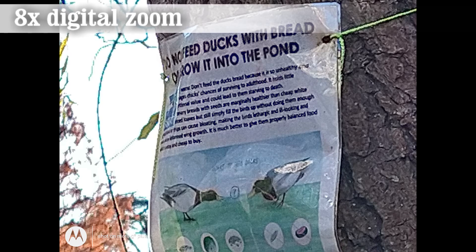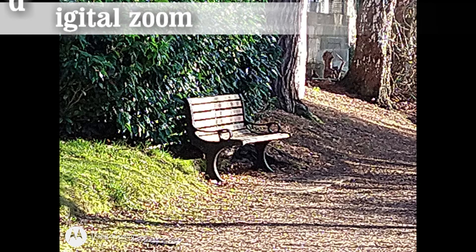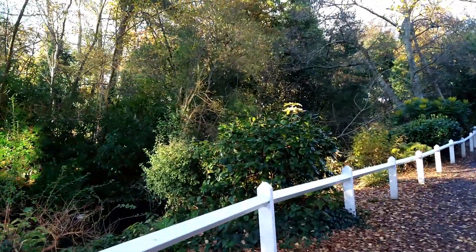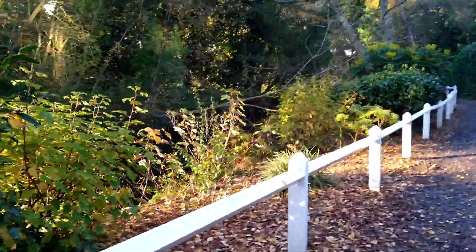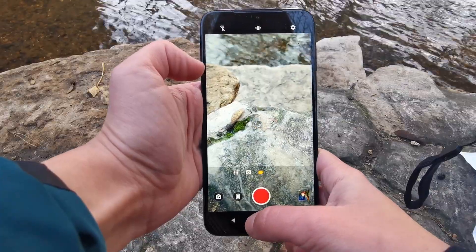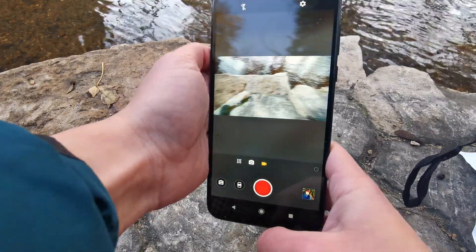Motorola's camera software isn't half bad, and high-res zoom allows for digital zoom up to eight times, getting you closer to your subject, though detail is certainly lost. The G8 Plus is able to record 4K video at 30 frames per second and Full HD at 120 frames per second, and comes with electronic video stabilization to keep your moving images smooth and focused.